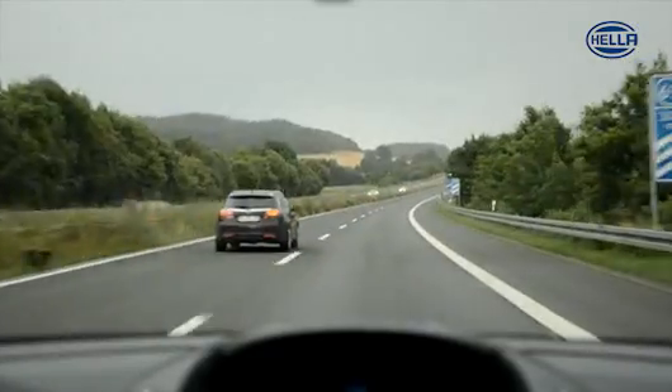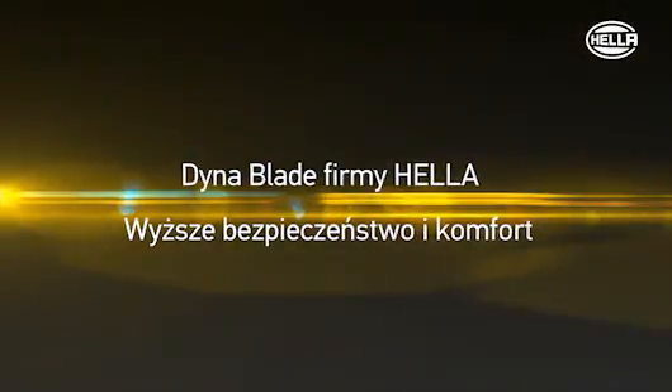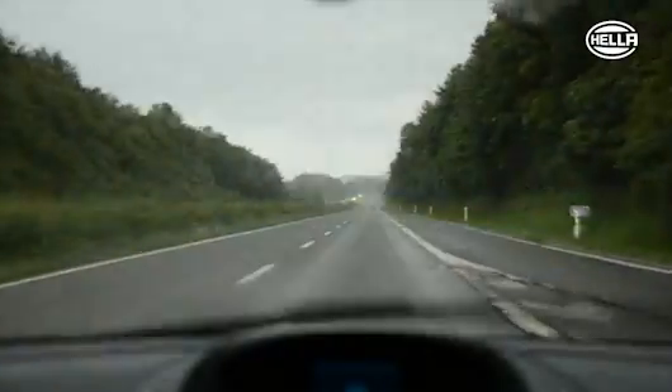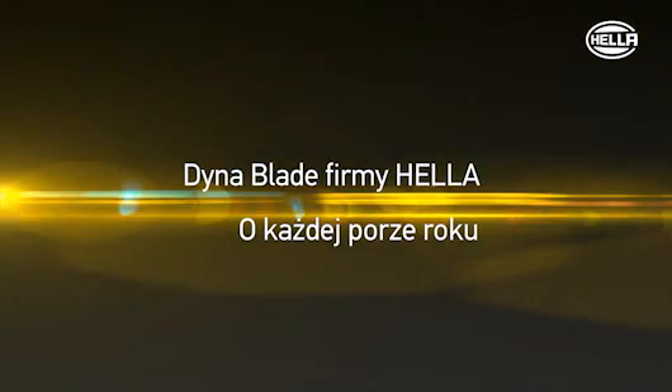That's it. Hela DynaBlade. Greater safety and comfort in all seasons.